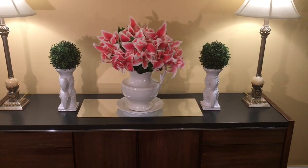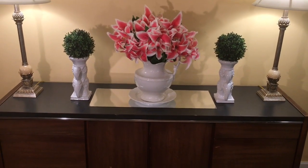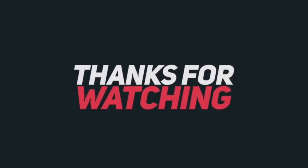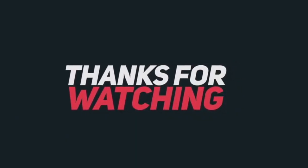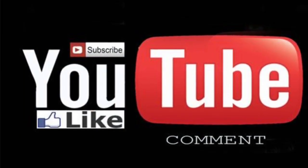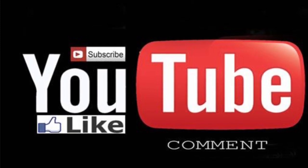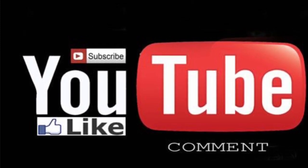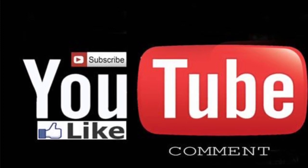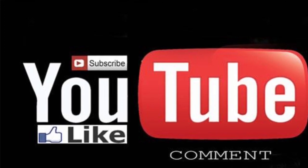I want to thank you all for watching. Thank you for hanging in there with me to my old subscribers, and thank you so much for just sticking around with Elle. And to my new subscribers, welcome! If you guys enjoyed this video, please give me a thumbs up. Don't forget to like, comment, and subscribe if you haven't already, and I will see you all in the next video.